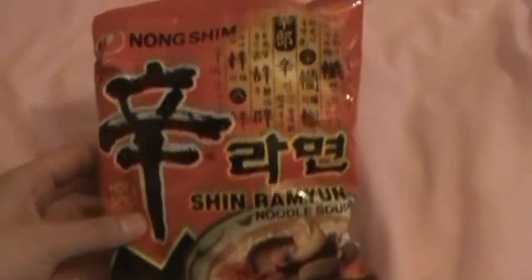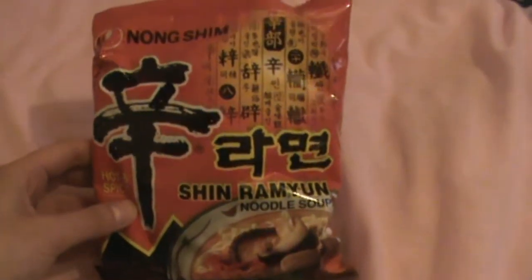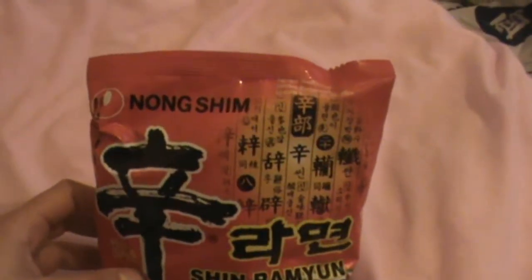Hey guys, I'm going to be doing a video on this Korean noodle, Shin Ramen, which is from the Korean company Nongshim.